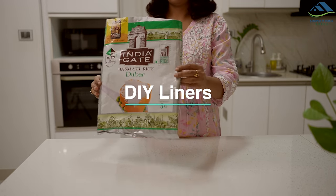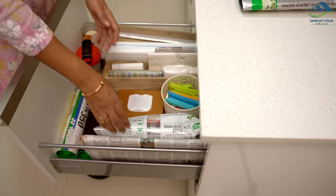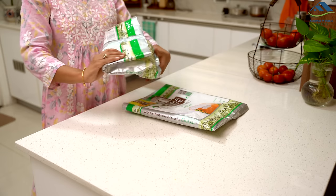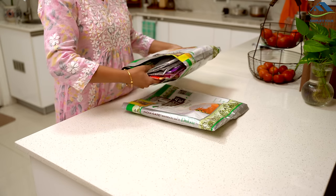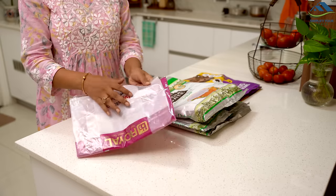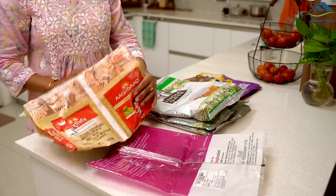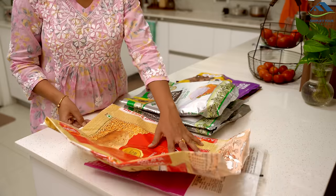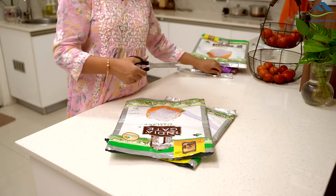These 5 or 10 kg bags of flour and rice are usually made of good quality thick plastic. Once we empty them, many of us simply throw them away. However, there is a smart way to repurpose them. Cut open the empty packet along three sides to create an open sheet.